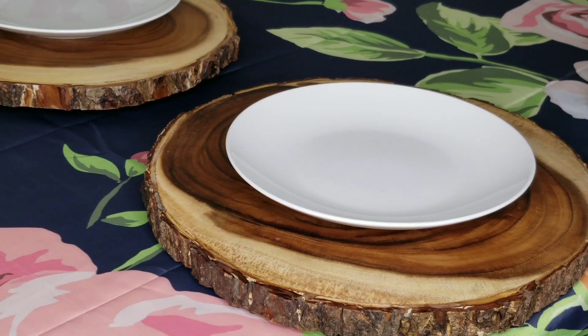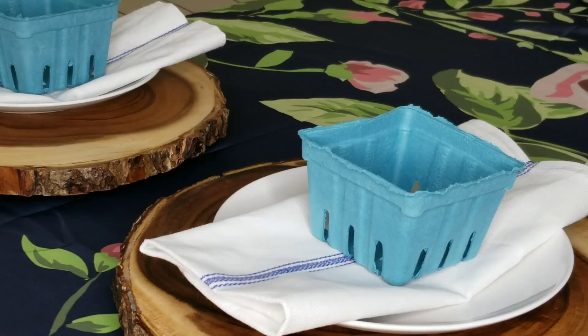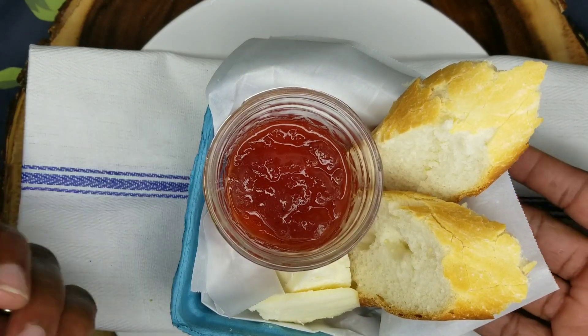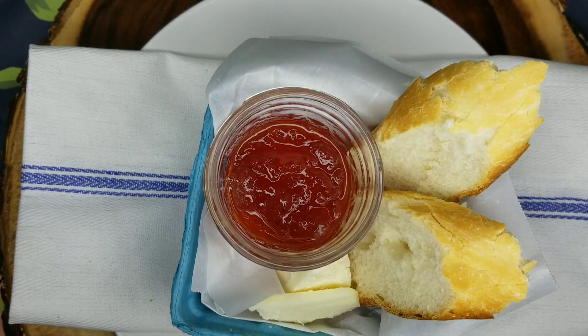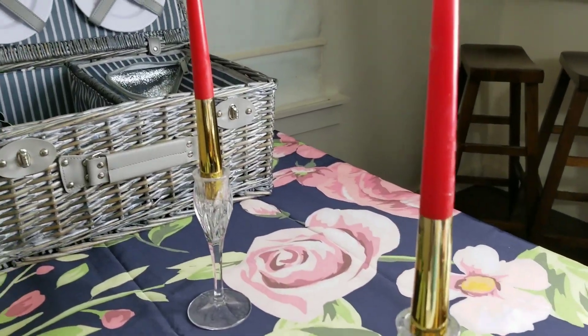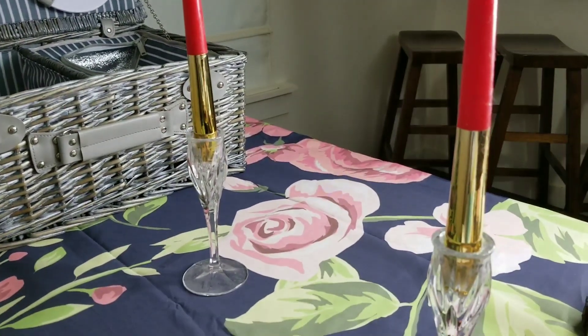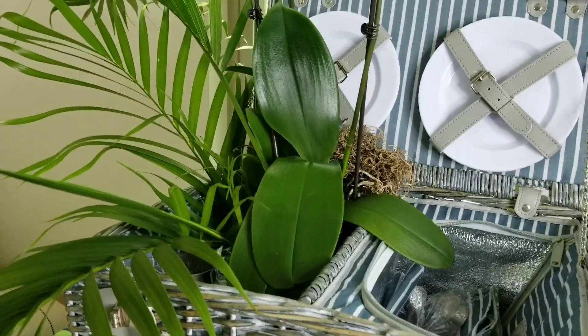I'll use these little strawberry baskets in the center of our plates — yeah, I think I like that a little bit better. For our first course in this strawberry basket we're going to serve strawberry jam, cheese, and some bread. We've also added some candlesticks for a little romance.